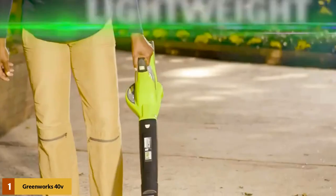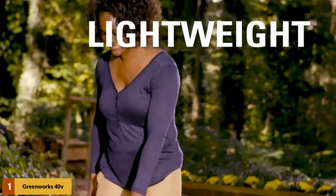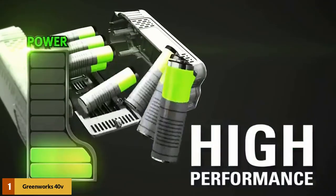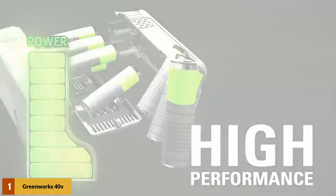However, this does have a less optimal airflow than many other models, and the long runtime only works at a very slow speed. If you use this blower on higher speeds to get more power, you're still looking at around 20 minutes of runtime.